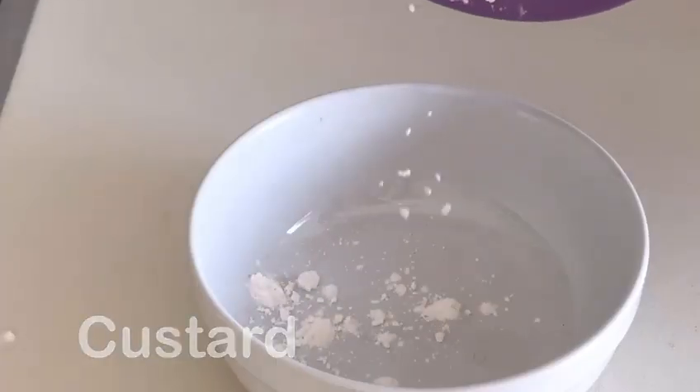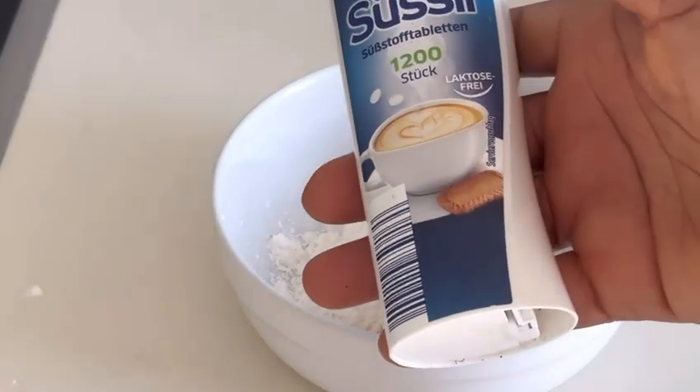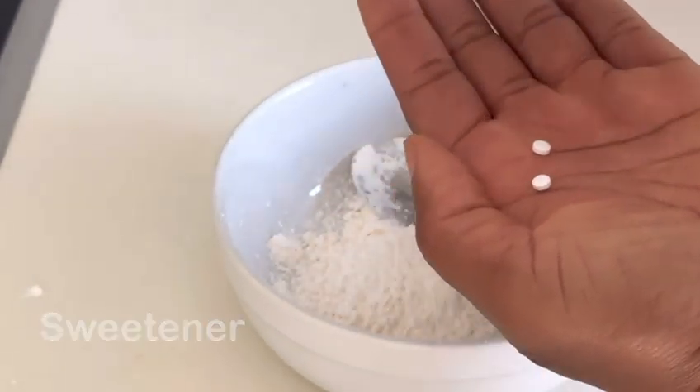...get your custard powder. Add it in a plate and then measure the quantity of custard you want. Here I'm making use of sweetener — this is optional, you can actually use sugar, but make sure you add the sugar before adding water.